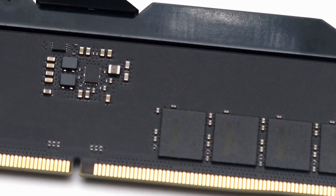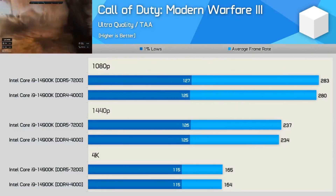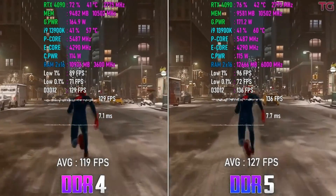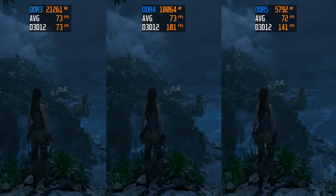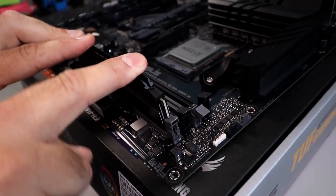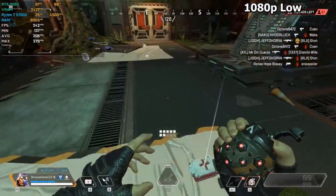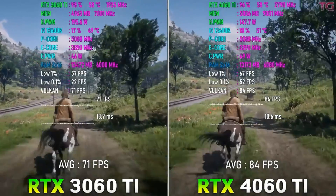As our quest concludes, we stand at a crossroads. The Lexor 4 isn't merely a product — it's a reflection of where we stand in the digital age, an embodiment of progress, accessibility, and power. And while the journey of this review ends, your journey with the Lexor 4 might just be starting. Whether it's building a machine that defies expectations or seeking the best value without sacrifice, remember this: the Lexor 4 32GB DDR4 RAM is ready to make legends out of your endeavors.